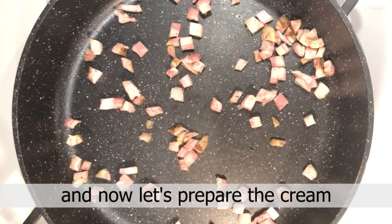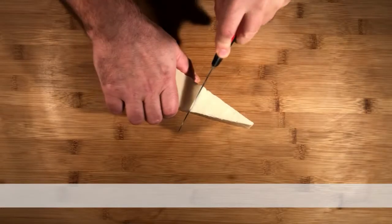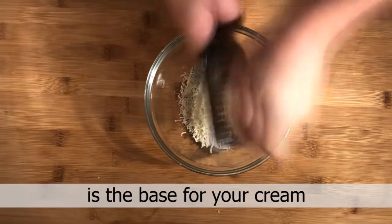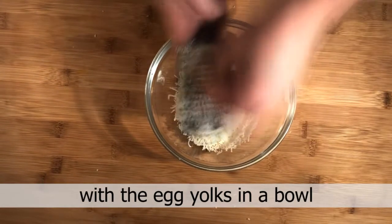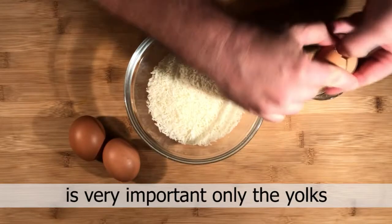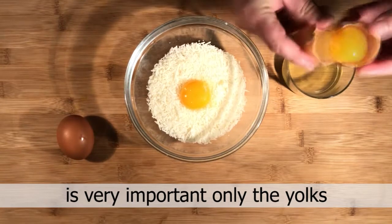Now let's prepare the cream. A great piece of pecorino is the base for your cream, with the egg yolks in a bowl. It's very important — only the yolks.